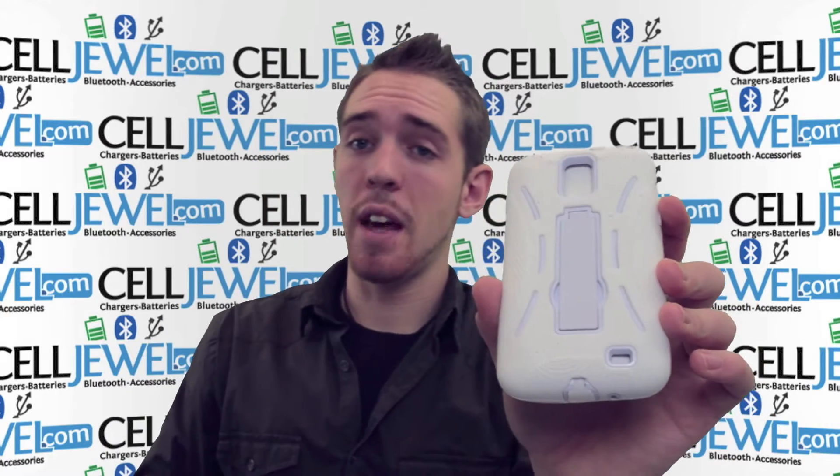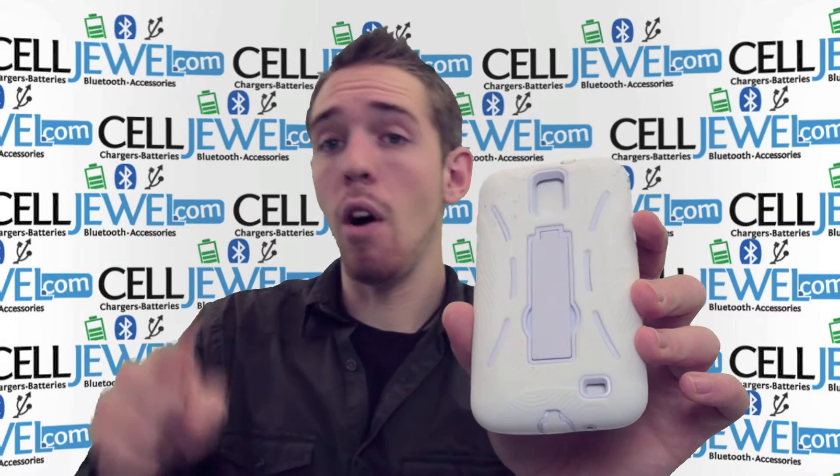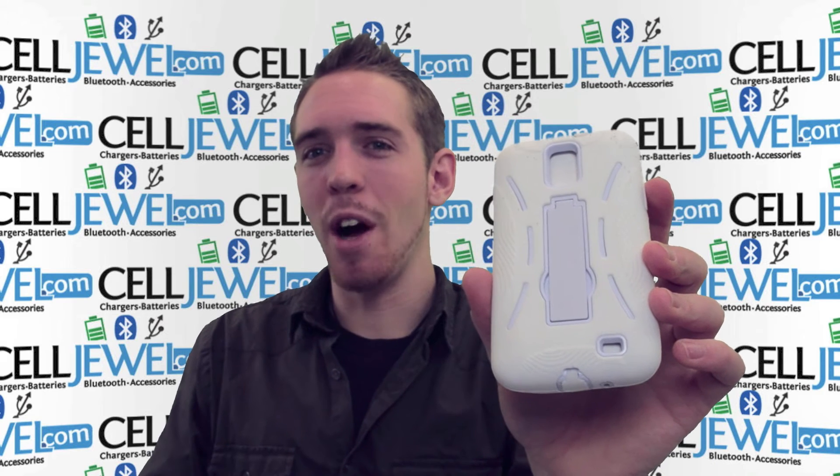It's a great little case. You should definitely think about getting one. Again, get it on celljewel.com. We have all your cell phone accessory needs and excellent prices. You should definitely come and check us out. Thank you for watching.